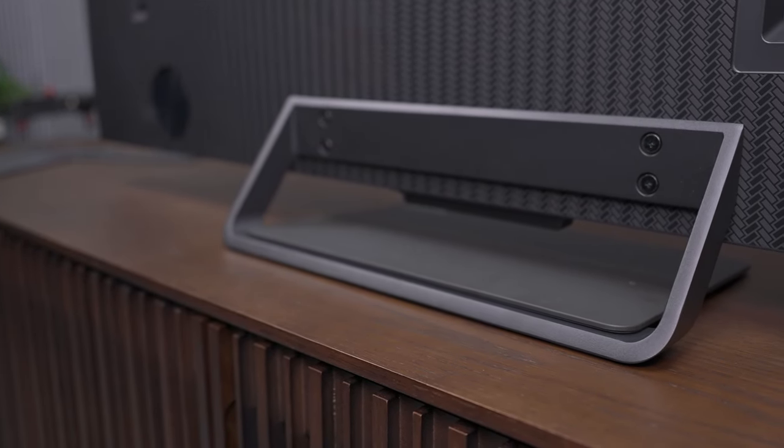Here's a closer look at that base — I really like the design on it, it looks very premium. Before we get it set up, all we need to do is go ahead and get the screen protector off.